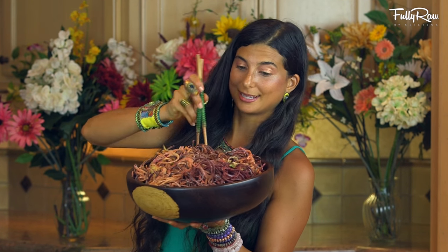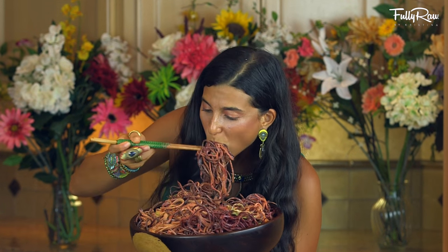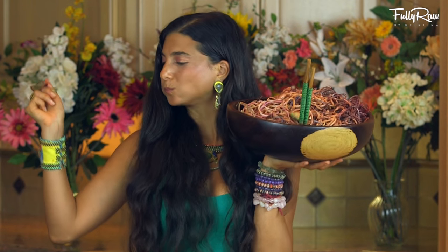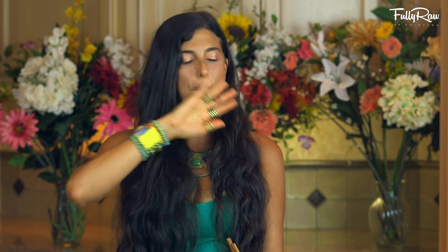Alright you guys, are you ready for the final taste? Let's give it a try. I am so excited about this one. Ooh, that's a big bite, let's do it. Mmm. That is so good — hands down, best pasta recipe ever. That is so good, oh my god.